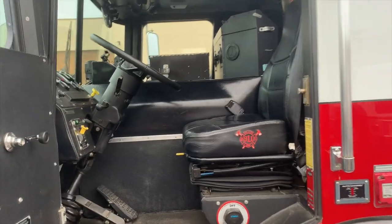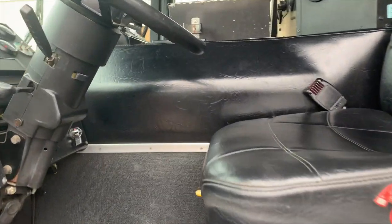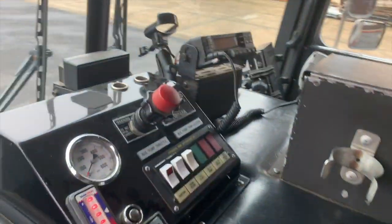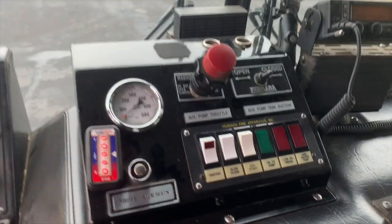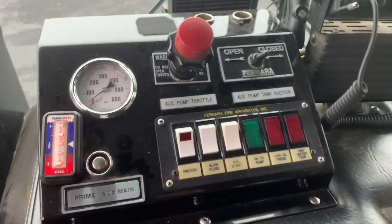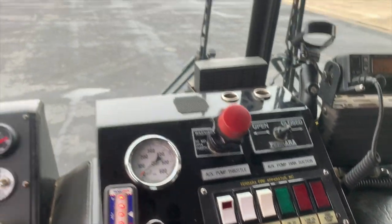Climbing in the driver's seat of this apparatus, we're first going to take a look at the auxiliary pump controls, which are located to the right of the engineer. You have a throttle control, a primer, as well as a water tank level gauge and a pressure gauge for the auxiliary pump.